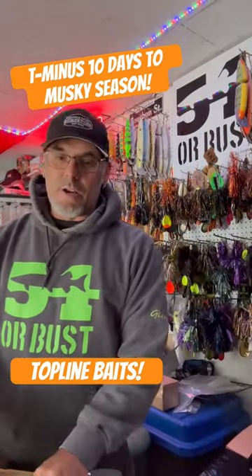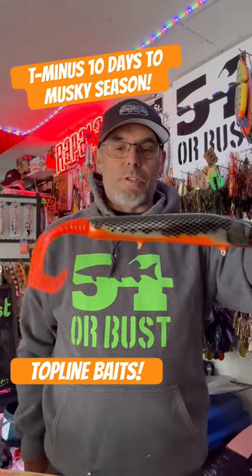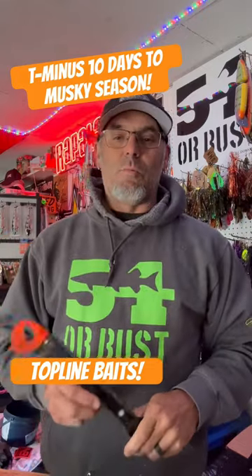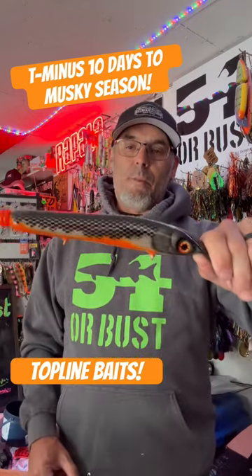Haven't tried that one yet. And right here guys, this is the dipstick 2.0. I can't show you the lip because that's where all the magic is going to happen. But 10 days to musky season — we are in the final countdown here, starting to get some stuff prepped up. Top line baits.